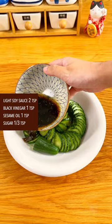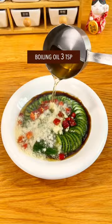Sprinkle salt and let it sit for 5 minutes. Rinse with water, then add a bunch of Chinese mystery condiments.